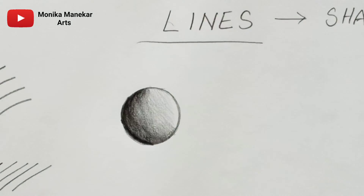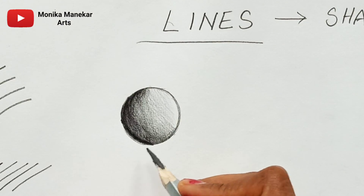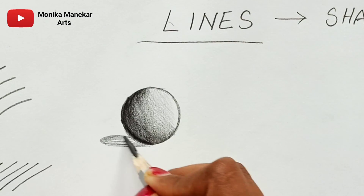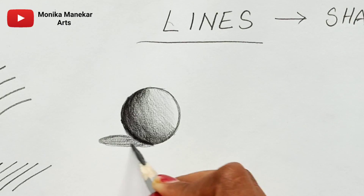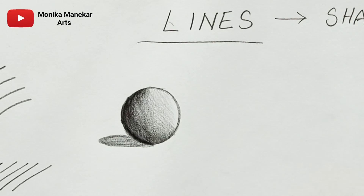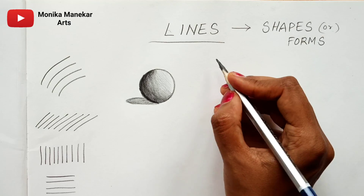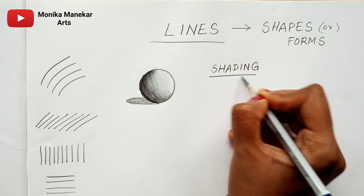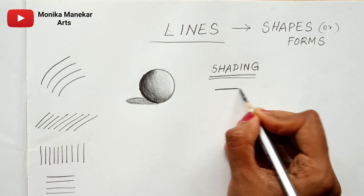So here I have drawn a sphere and now I am drawing the shadow. You can grab your paper and pencil and follow along, or you can watch the full video first to understand what is happening, then try it out on a second attempt. Now I will tell you what I have done with this sphere and explain how I am shading.